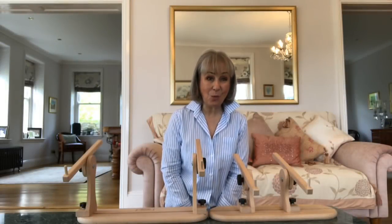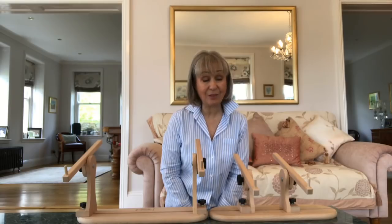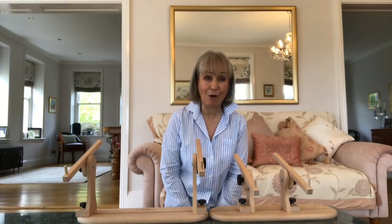Hello, I hope that you're well. In today's video, we're going to be looking at the new version of the Aristo Stand by Needle Knees, maker of the Millennium Frame.